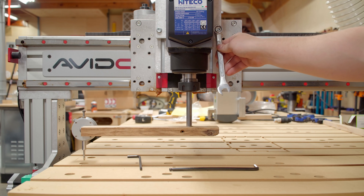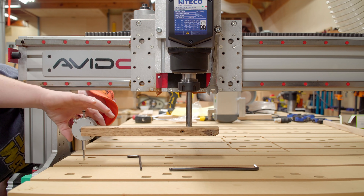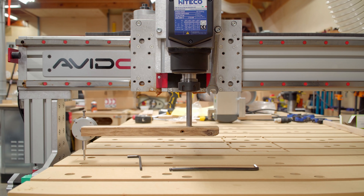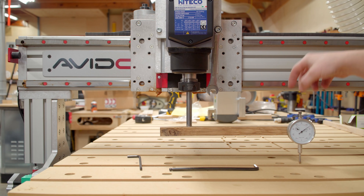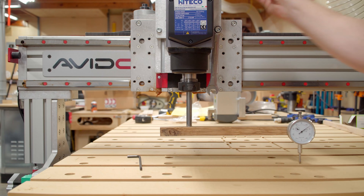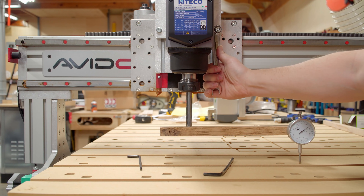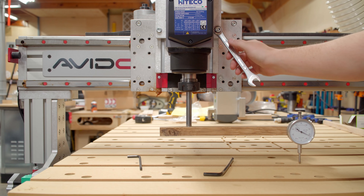The X direction will be easy because of this cam right here. I'm going to zero out the dial indicator from one direction, then very carefully spin it around. It reads 35 thousandths out, so 17.5-ish is where I need to be — splitting the difference. I'll make sure all the other bolts are loosened and move this until we split the difference around 17. Going the right direction — that's good. Now at about 17, splitting the difference.